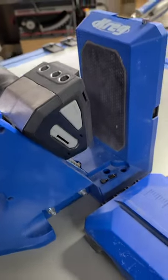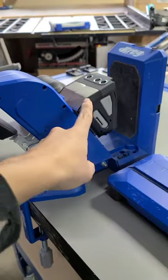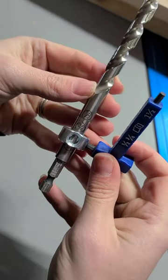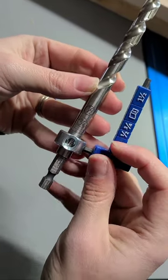Our favorite part of the 720 Pro pocket-hole jig is definitely the AutoMax clamping system. I love that you don't have to make adjustments on the jig every time you change the sizes of the wood.